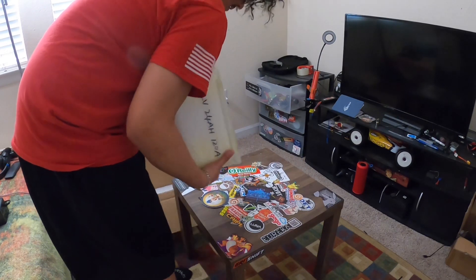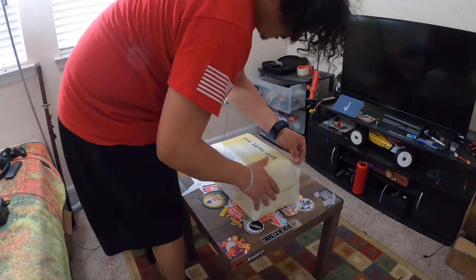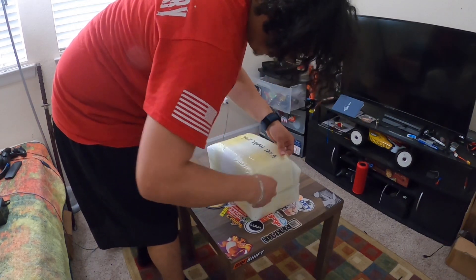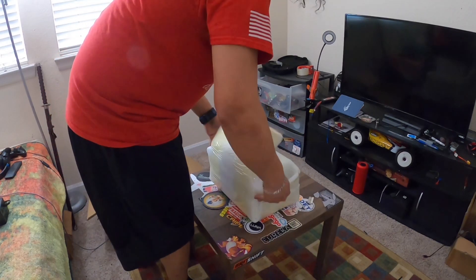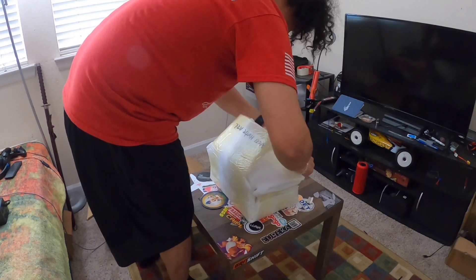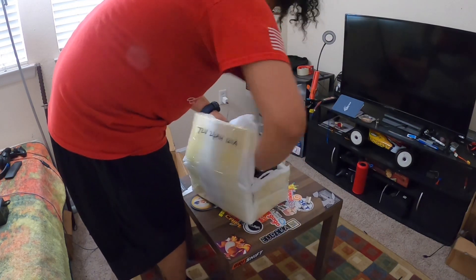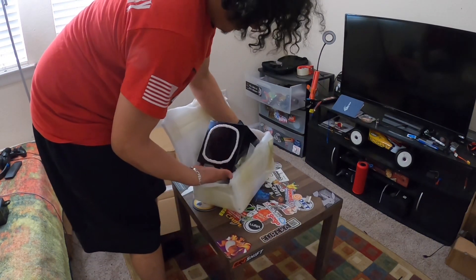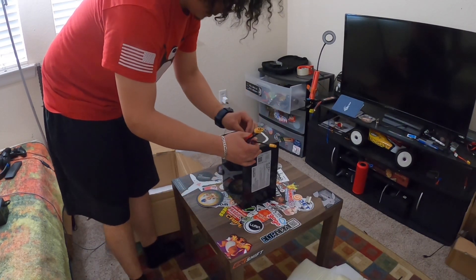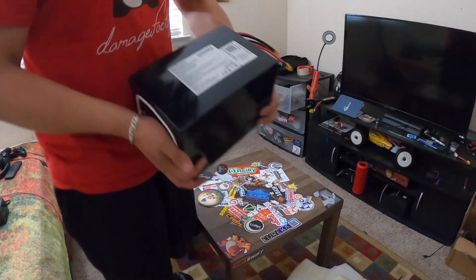The battery itself — this might be a little difficult to open, but I think I can do it. Just want to make sure the nuts don't cut into the battery, because that would suck. Oh nice — I thought it'd be blue but it's black. Very nice. They even sealed it.